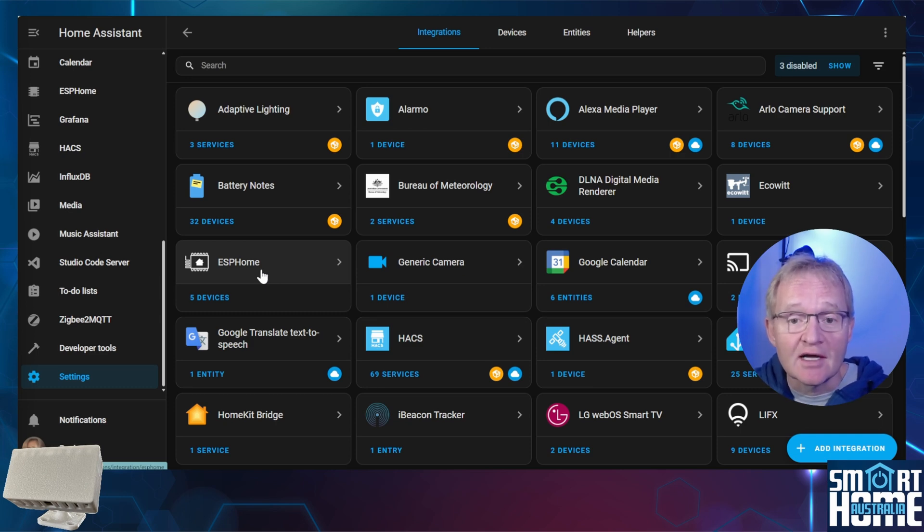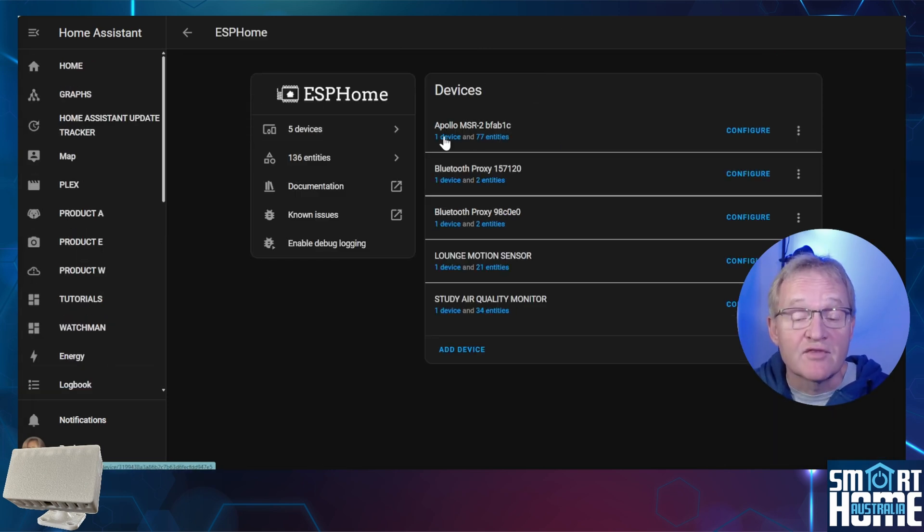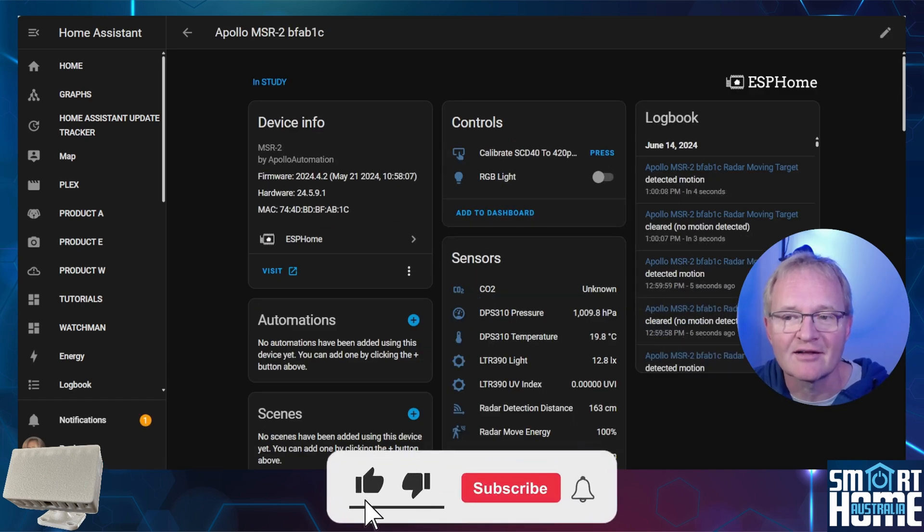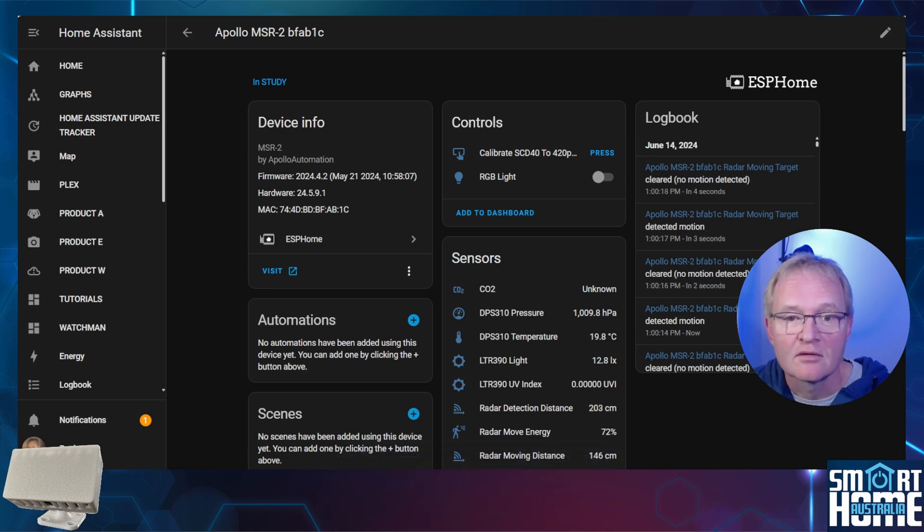Search for and select ESPHome, then press the device hyperlink for the MSR2. The sensors exposed are the same as the MSR1, just in a smaller package.